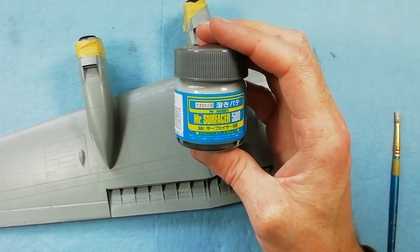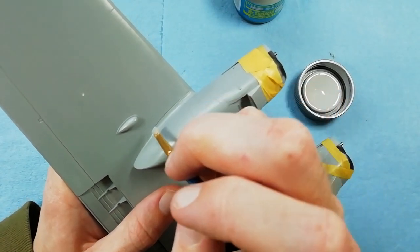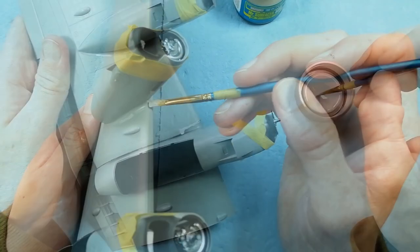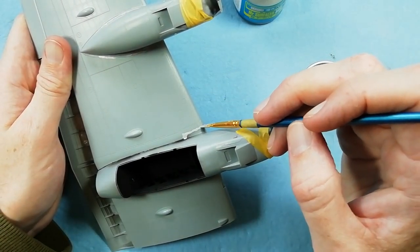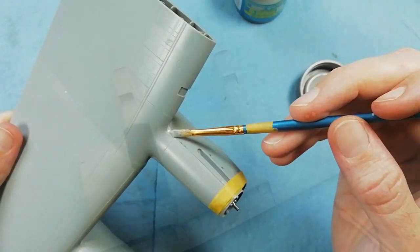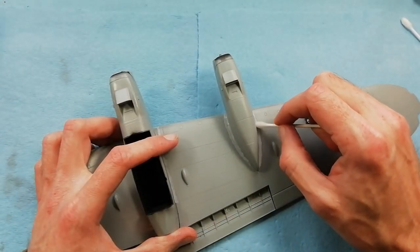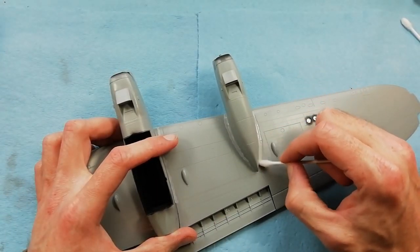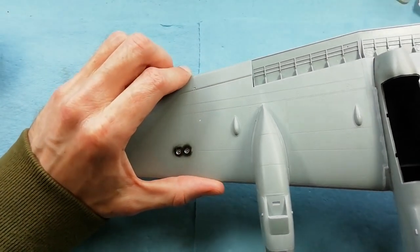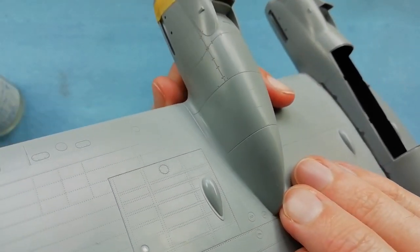Coming in with Mr. Surfacer 500 - what I'm going to do is fill in the lines around the outside of the nacelles. I'm not trying to make them disappear, all I'm trying to do is reduce them in size. By painting Mr. Surfacer 500 into any gaps I'm finding and letting that dry, I can then come back in using Mr. Levelling Thinner on a cotton bud to remove the excess. That'll leave me enough filler in the actual join that will look like a panel line. That's the end result - I'm quite happy with that.